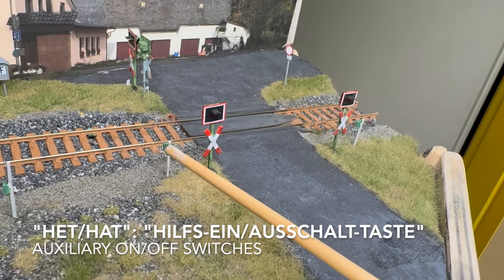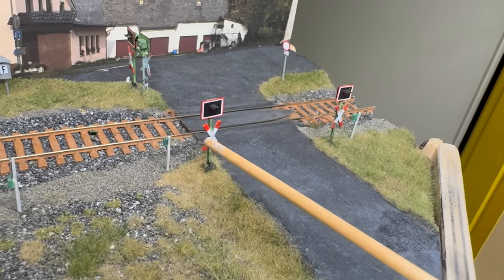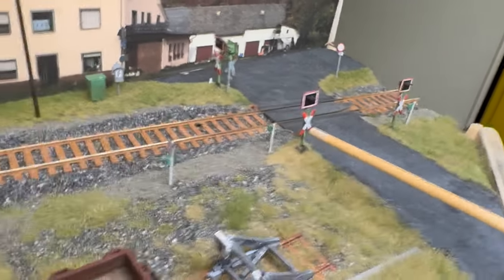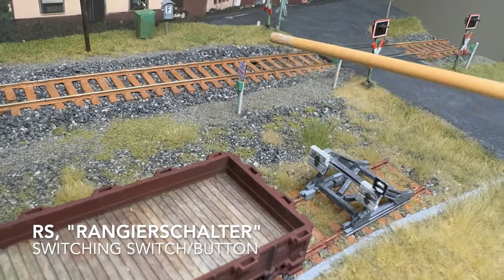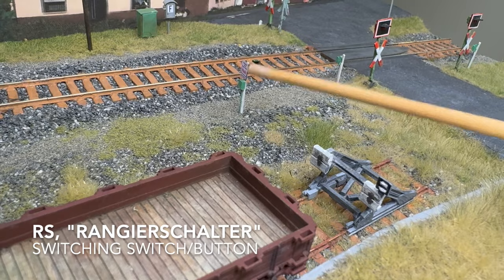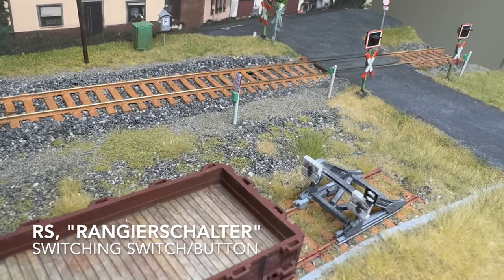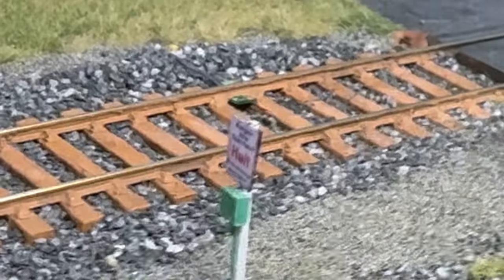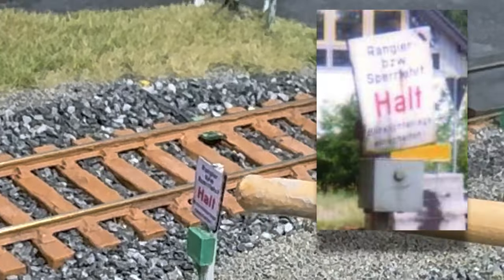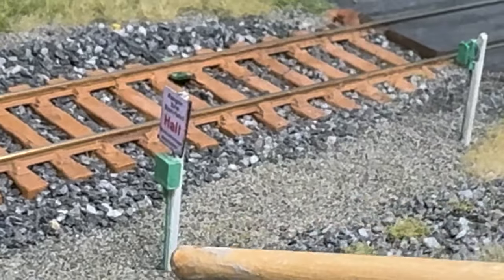For the emergency switching on and off of the installation, and right here we have the Rangierschalter. So if you are switching, you can switch it on or off. Let's zoom in a little bit again. It's a recognisable HALT. The box below it, the wire going to the ground.